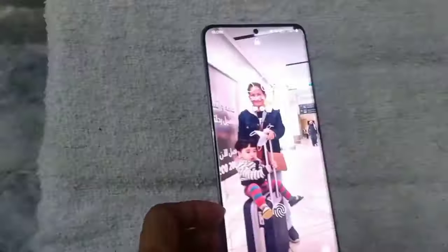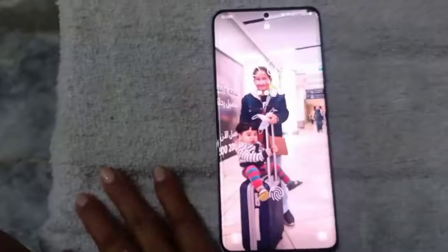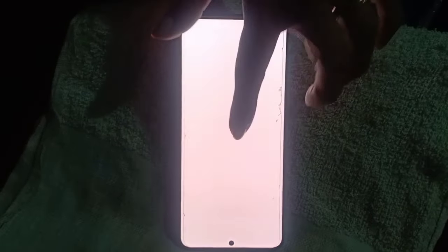Why did my cell phone go back to normal? I didn't do anything to fix it. This happened after three weeks. Every week I checked my cell phone and nothing had happened. Here is the first week checking my cell phone, and the second week checking.